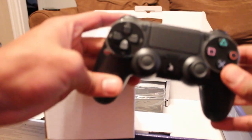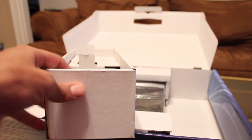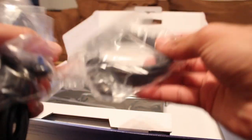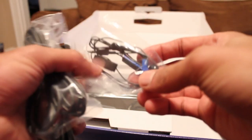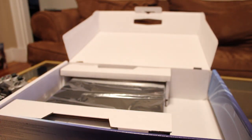You guys probably already saw my impressions of the PlayStation 4 controller — I'm a really big fan of it. There are a bunch of cables in here. This is an HDMI cable. This is the headset that it comes with. I just learned that I can actually use my Astro 840s as a way of voice communication, so I will be doing that.